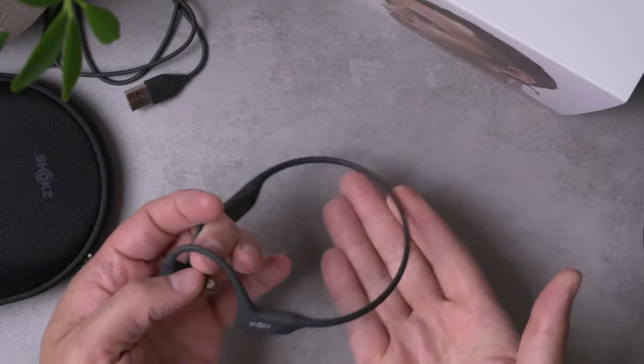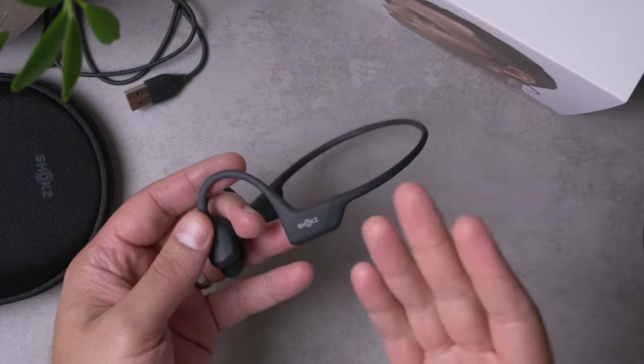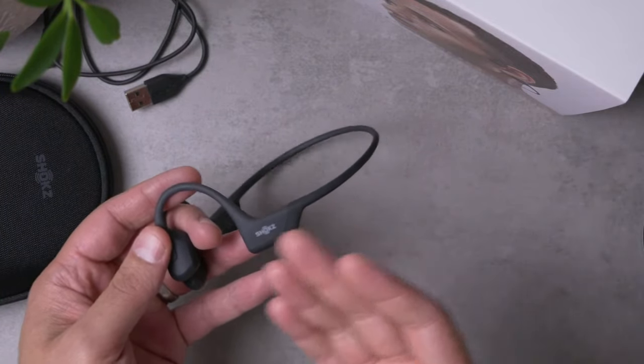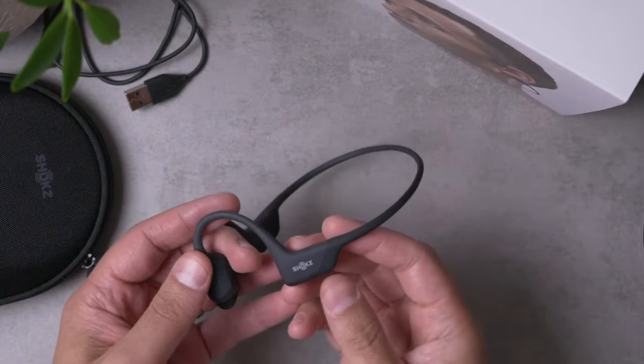This showed up on the website a couple of months ago, advertising ninth generation bone conduction and turbo pitch technology, which probably sounds like a bit of marketing mumbo jumbo in terms of audio, but I was pretty interested in it for a couple of reasons.